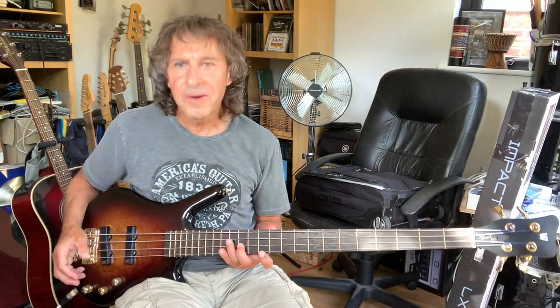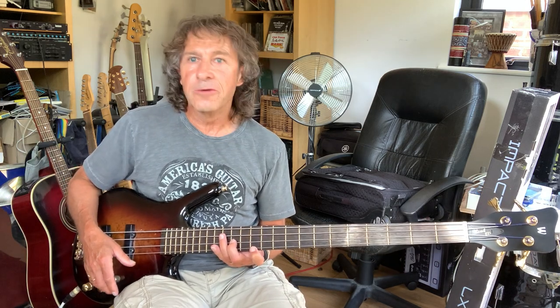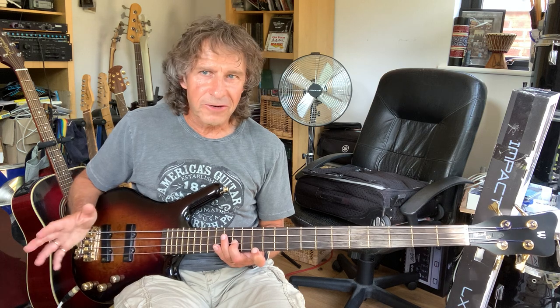Hi there, hope you're well and safe. Today I'm going to talk about Go and my creation of the bass. For Go I was using a very different approach.